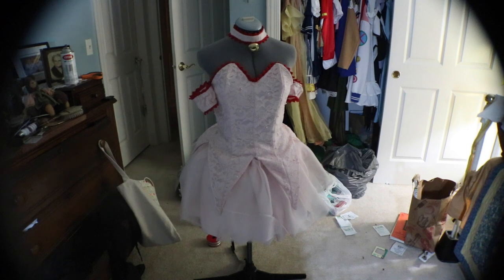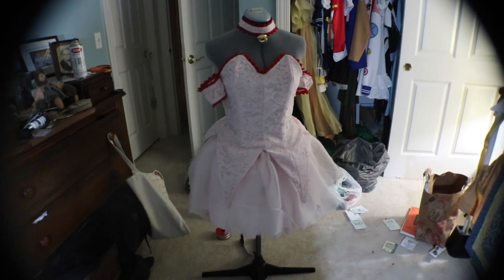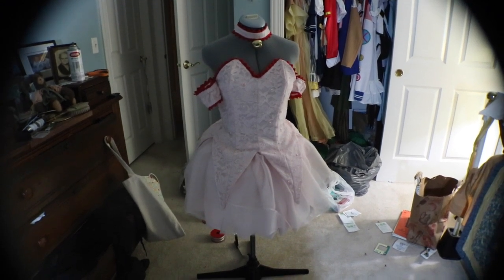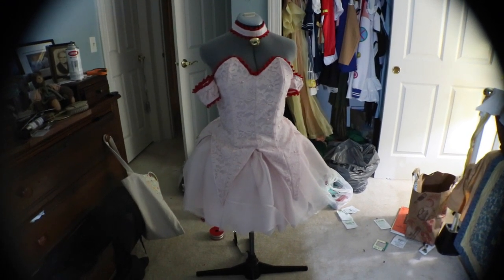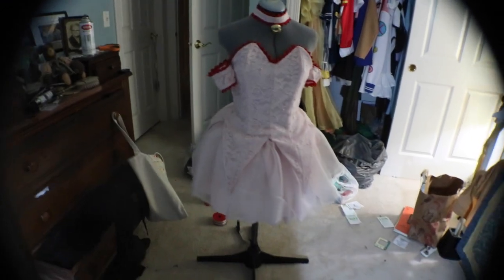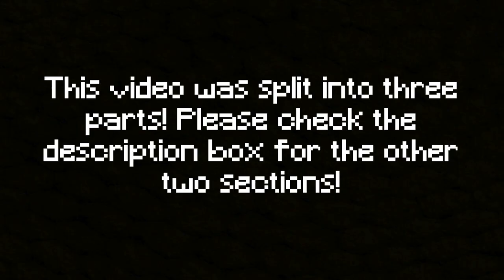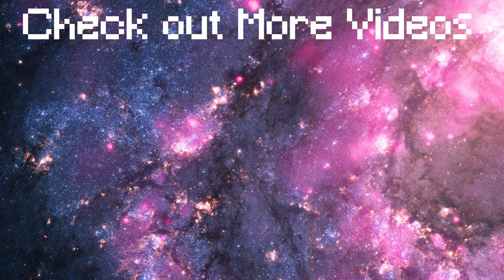Excuse the mess in the background but she is so pretty! Oh my god, look at her - she's so beautiful. She's not done yet, I still need to do the back and the leg piece, but oh my god she's so beautiful.